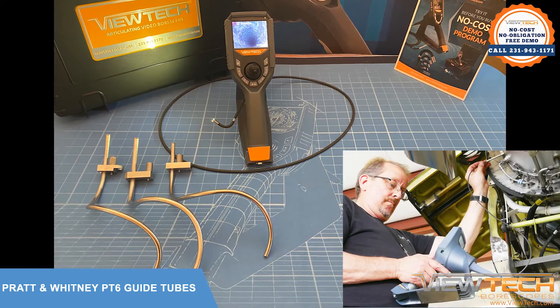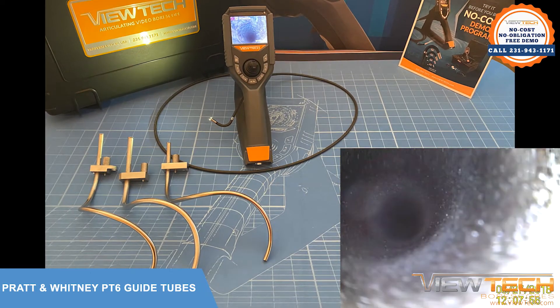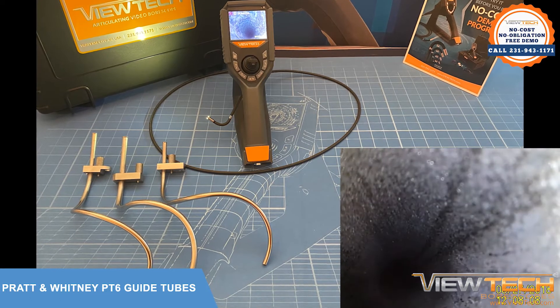With many of our clients completing MRO for the aviation industry, ViewTech borescopes carries a selection of PT6 guide tubes for your Pratt & Whitney engine inspections.